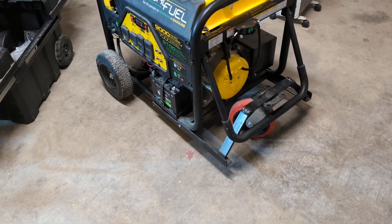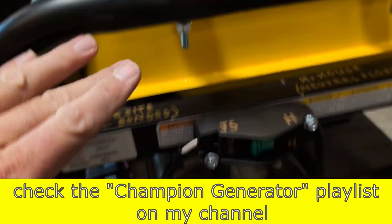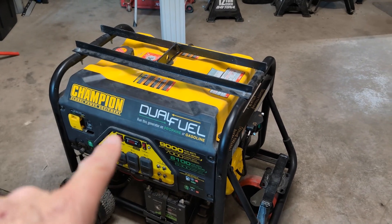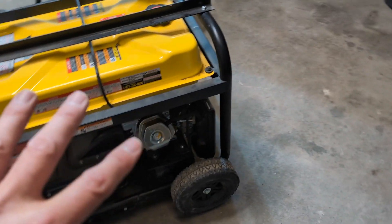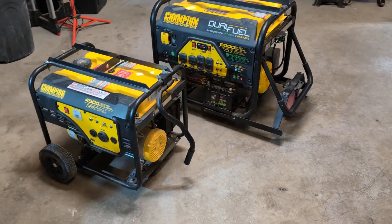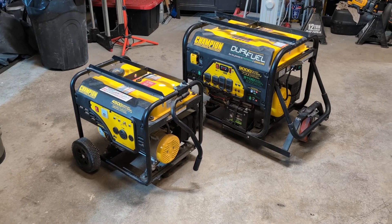If you found value in this video, give it a like — it helps the channel a lot. I've got a bunch of Champion generator videos: hoisting brackets, a wheel kit for this 200-pound generator, how to repair dual-fuel generators that won't start, and one of my favorite videos where I used an oscilloscope to actually see the sine waveform output of three different Champion generators I own. Check those videos out — thanks for watching and I'll see you next time.